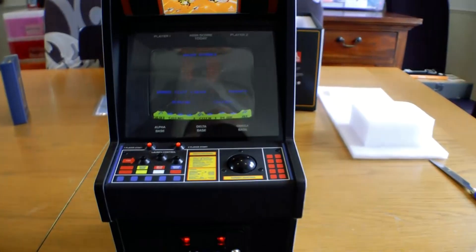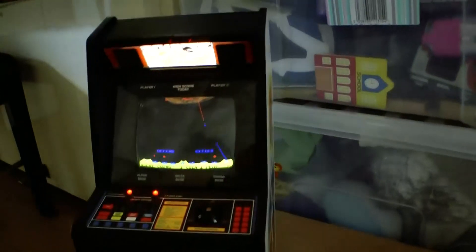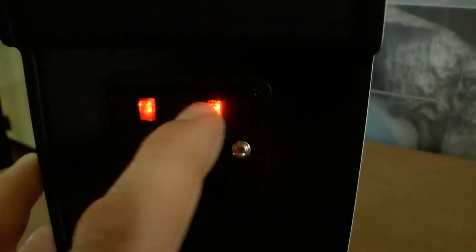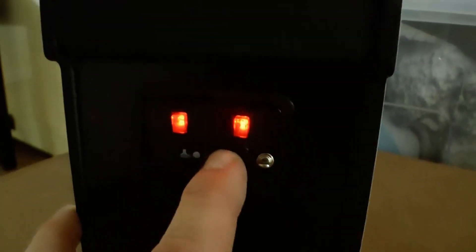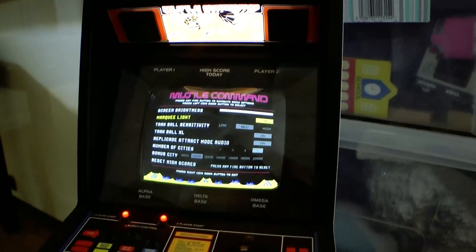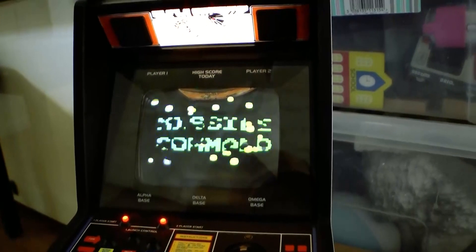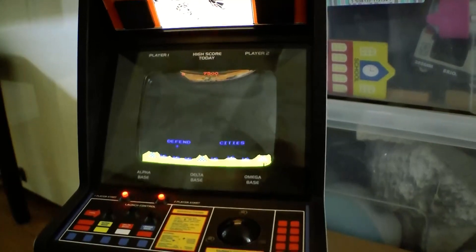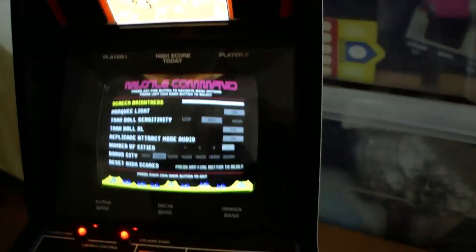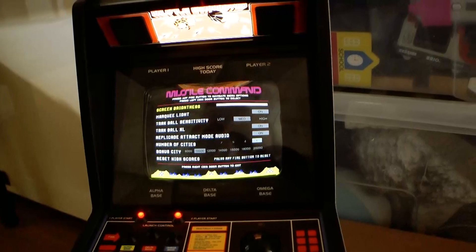So let's try to play a game. It's quite reflective because of this bendy effect, which is kind of good and bad. I do like the little glowing door — one coin, one play. If you push the buttons it gives you all sorts of other options; you can check the marquee light. You can change all sorts of settings: screen brightness, marquee light, trackball sensitivity, track mode audio, number of cities, bonus city. Push right coin door button to exit.